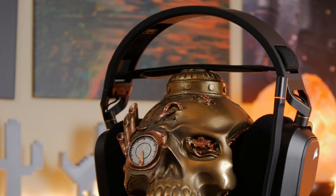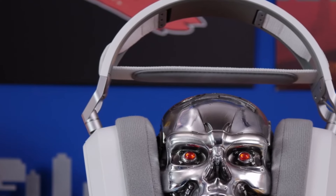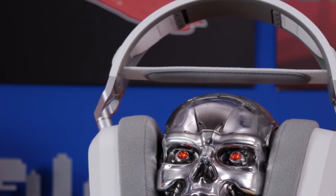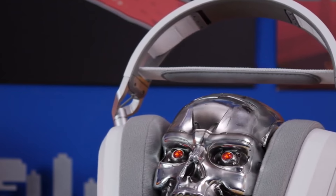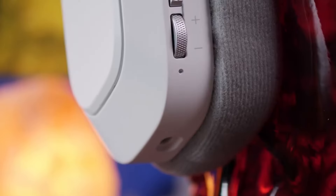Comfort is key for those long gaming sessions, and Corsair knows it. The HS80 Max features memory foam ear pads covered with breathable cloth fabric. They feel fantastic and won't make your ears sweat. The stress-free floating headband design ensures that you can wear this headset for hours without any discomfort.